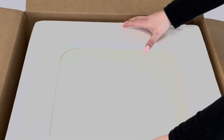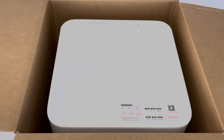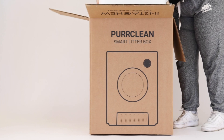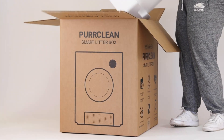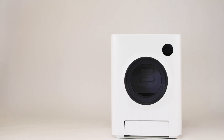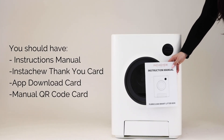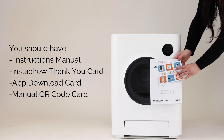After removing the manual and the Instachew cards, you will also want to remove the protective film. Once you've removed the foam, you can now remove the Perclean from the box. You should have the instruction manual, the Instachew thank-you card, the app download card, and the QR code card.